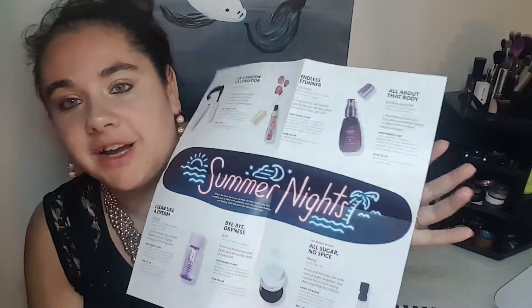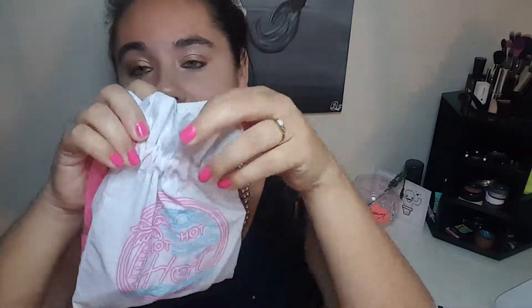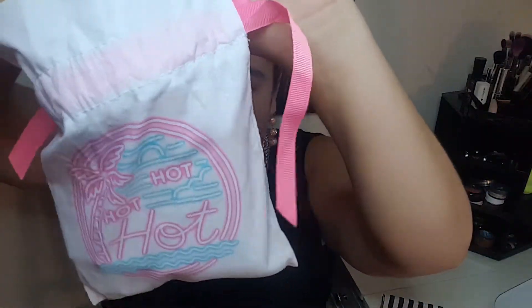So the theme is 'Welcome to the Beauty Boardwalk: Summer Nights' and it has all this stuff on it. There's this cute little pamphlet and then it has the 50 points — I kind of wish I heard something about maybe putting these online because I don't have a Sephora near me, so I never get to use my points. But I digress. I actually like the bag this month. It has this cute hot pink lace and it's like a neon sign that says 'Hot Hot Hot.' Super cute.